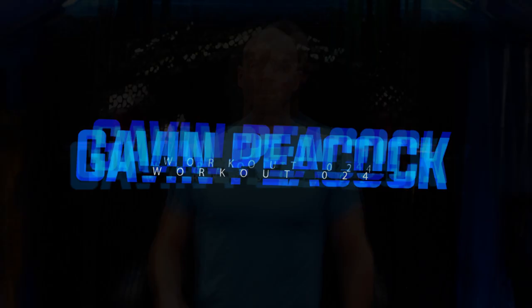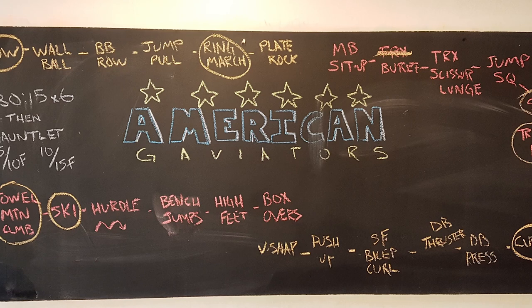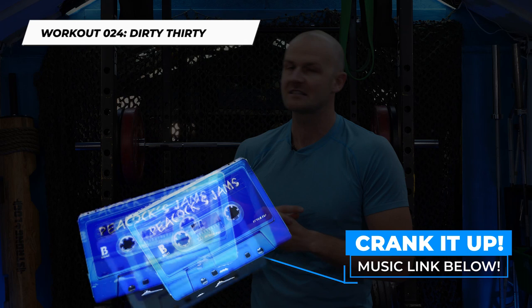Welcome back for workout 24 — the Dirty 30. Today is our last workout before the special 25th workout, American Gladiators. There are going to be four nasty gauntlets of exercises to get through. Today's heavy five-by-six will be the heaviest we've been lifting in the entire first 25 workouts. Then we'll do the great reset and go back up to high volumes, undulating in 25-workout patterns.